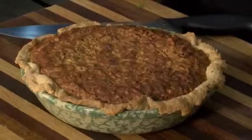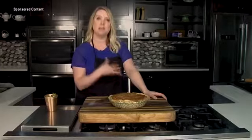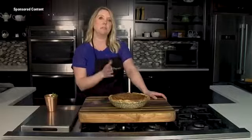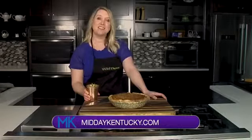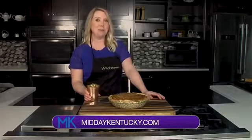The key is really letting this sit and cool so that when you slice it, it still holds together. If you try to slice it hot, it's just going to ooze everywhere. Let it cool completely, and then when you slice it, you've got this really dense, decadent chocolate bourbon pecan pie — perfect for Derby. I hope you guys enjoy this with your mint juleps and all the other fun stuff that goes with Derby Day. I'm Chef Allison Davis. You can find this recipe at middaykentucky.com/recipes. We will be right back after this short break.